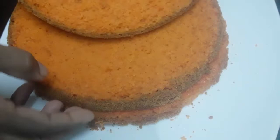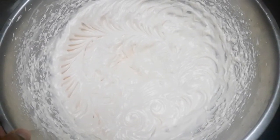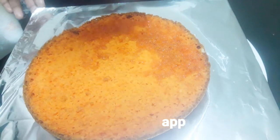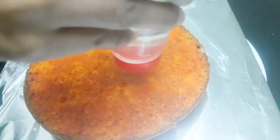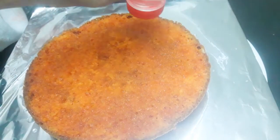I will cut the cake into 3 pieces. I will add whipping cream and butterscotch essence to the cake. I will add a little more whipping cream. I will add sugar syrup. Put a cup of butter and sauce with the sugar.